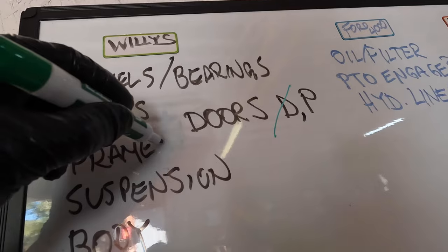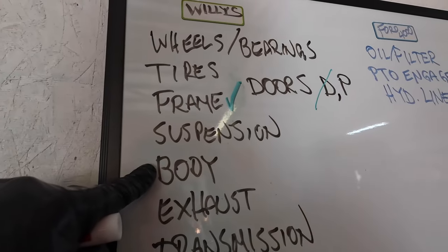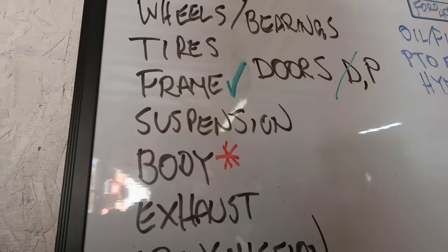So the frame is good. The rust and rot we found on the body — most of that stuff can be fixed — but we're going to have to make a decision on that down the road. We're going to put an asterisk by that and come back to it later.